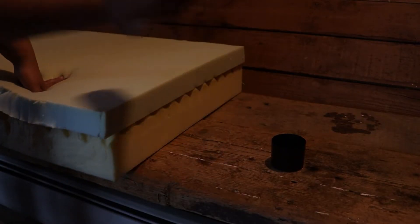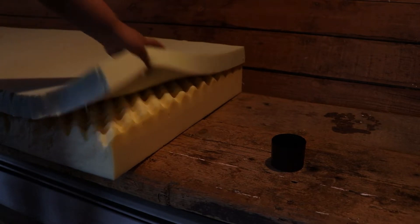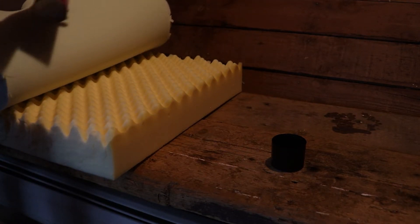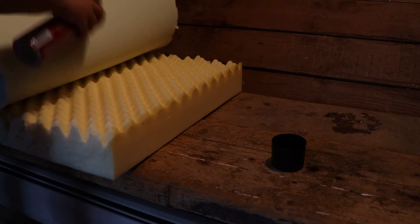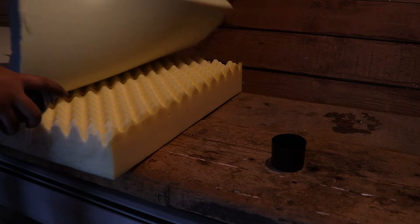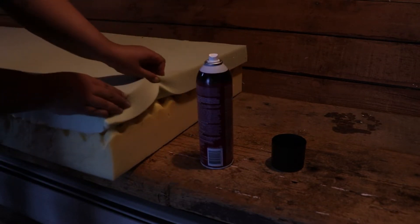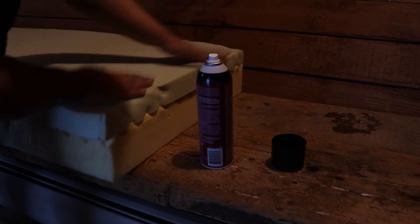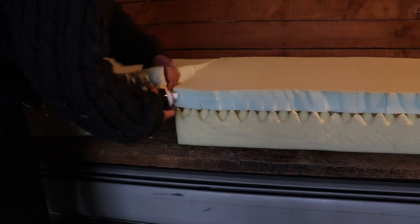After I had chosen the memory foam and the regular foam layers, I took some spray adhesive and tried to glue them together. I knew this wasn't going to be a super crazy fusing, but I just wanted to have as little movement as possible as I continued to wrap it with batting. I also used spray adhesive to connect the two pieces together.